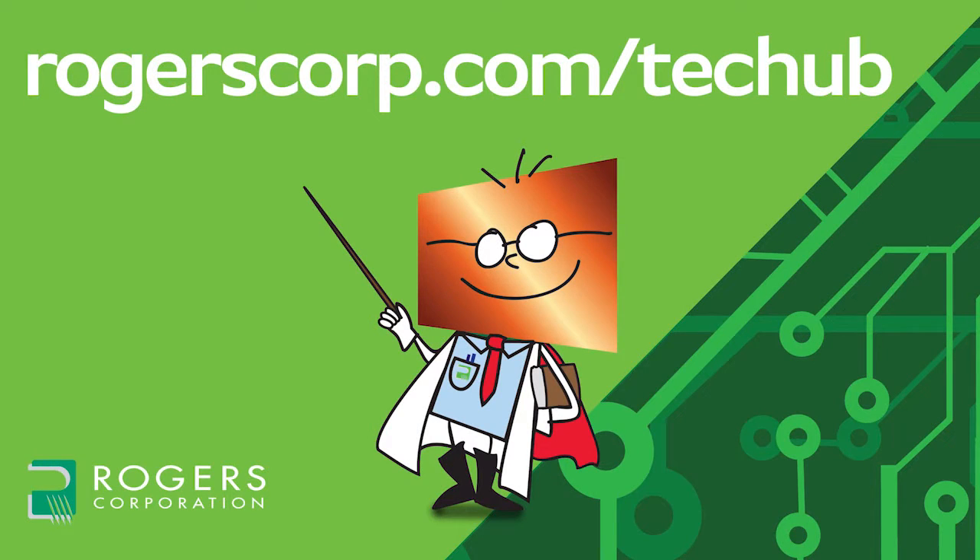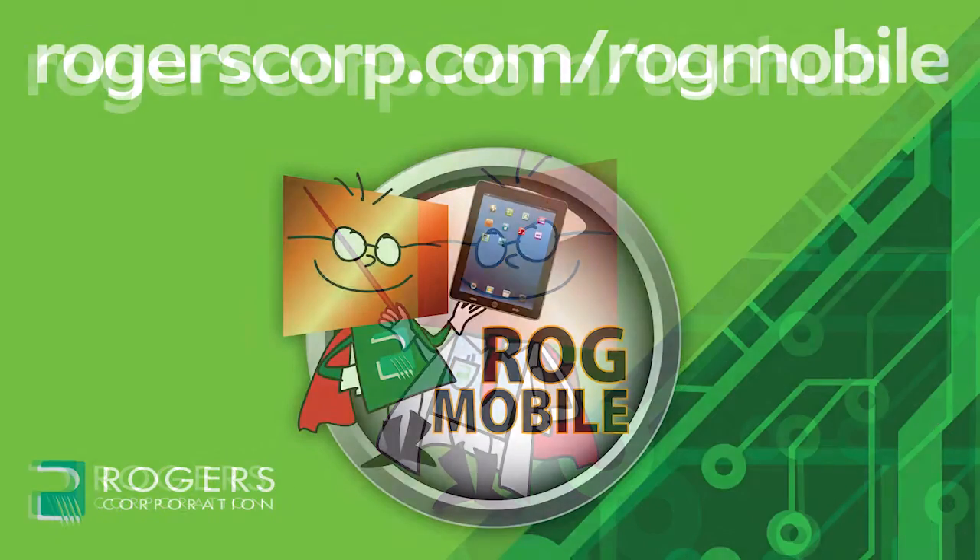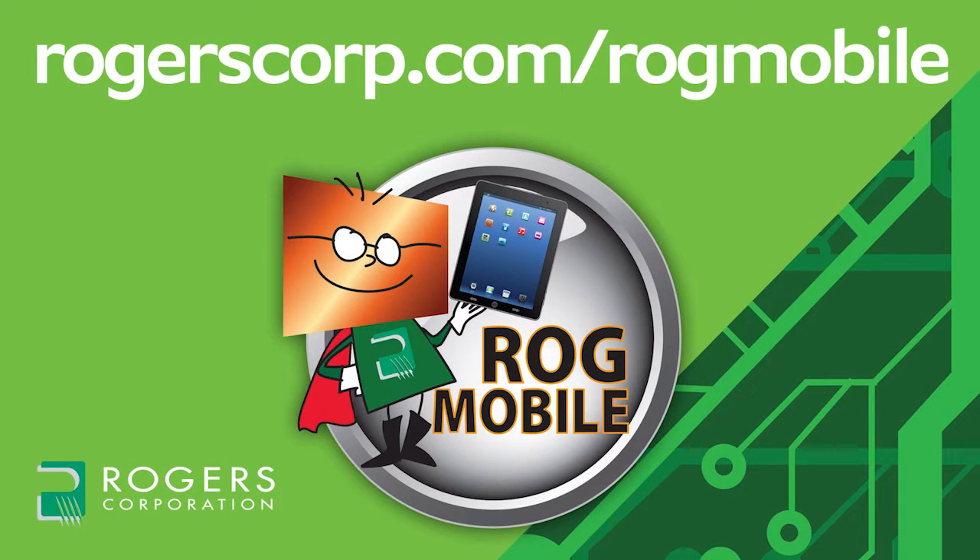For additional information and technical tools, if you're not already a member, join the Rogers Technical Support Hub and gain access to calculators, technical papers, and more Rogers Corporation informational videos. Rogers Technical Information is also available at your fingertips with the Rogers Mobile App, available for iPhone, iPad, and Android devices. Check it out today.